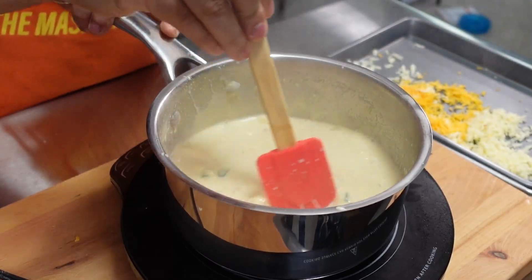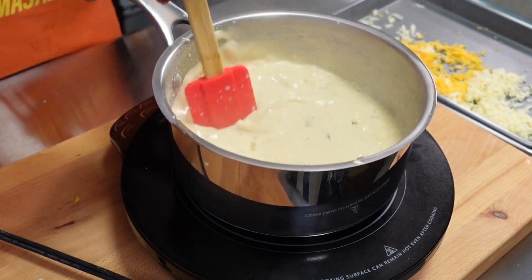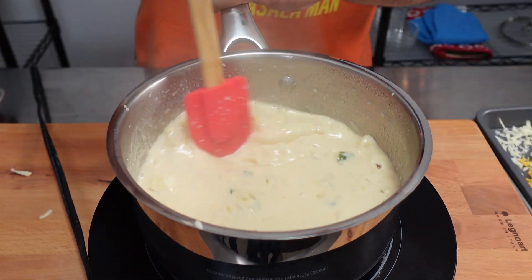While you add in the cheese, you want to be sure to continuously stir the queso to avoid any clumps forming. Continue stirring and add in one tablespoon or eight grams of cornstarch to help thicken the queso.